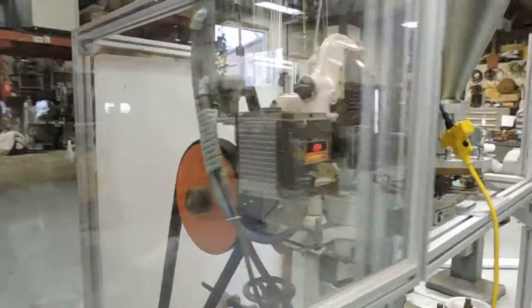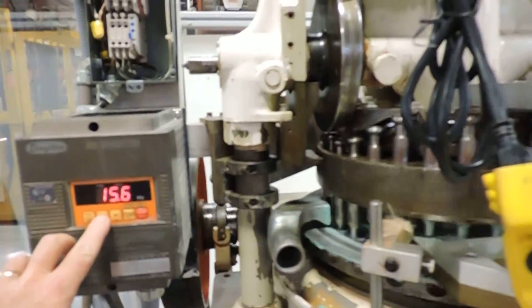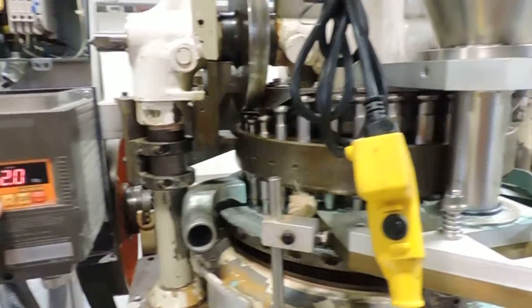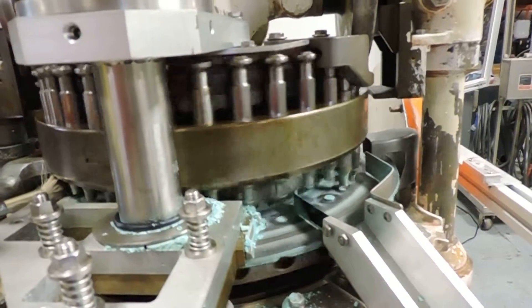The unit is somewhat unique — the former owner has added an inverter speed drive to it to control the speed, as opposed to using the standard variable speed pulley. Because there's no powder in it, the punches are actually touching one another.